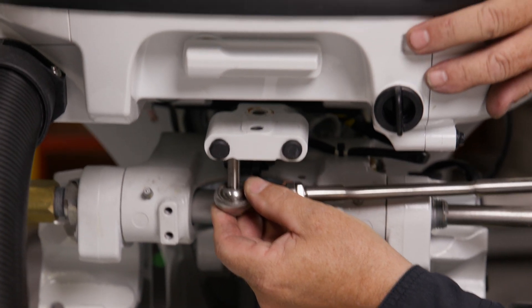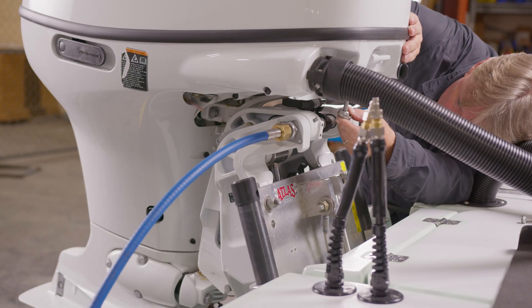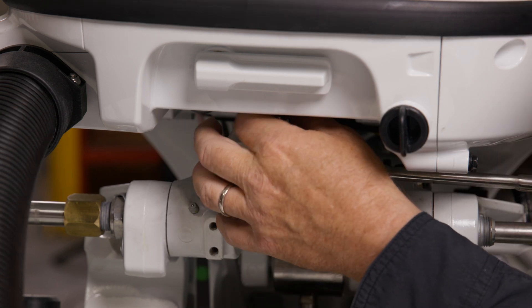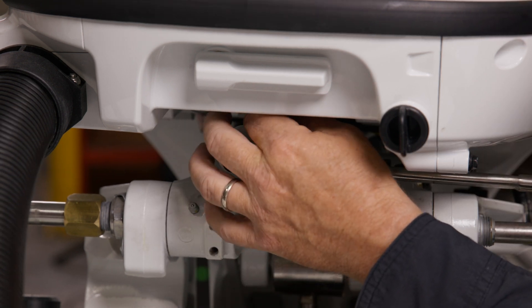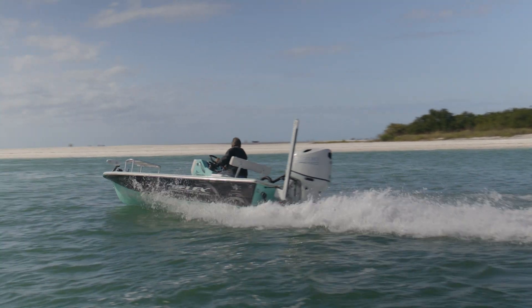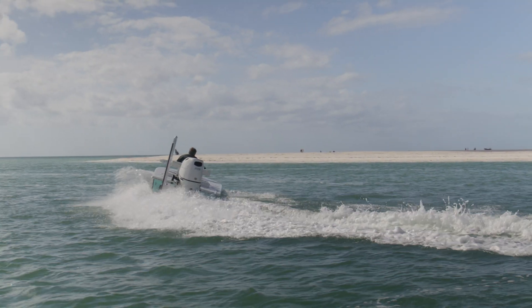Now, connect the link arm to the tiller arm. Usually the hole closer to the steering pivot is preferred. Tighten the bolt and the lock nut to the torque specified by the manufacturer. Verify that the engine can steer port and starboard without mechanical contacts with the link arm.